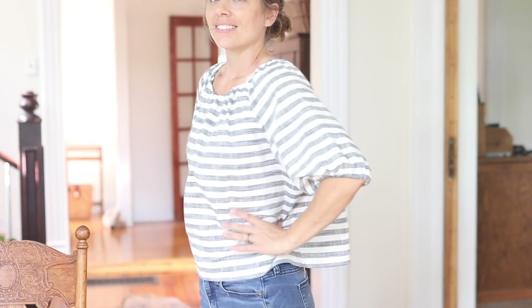Hey everyone, it's Lisa from the blog farmhouseonboon.com and today I'm going to show you how to make an easy peasant top for summer.